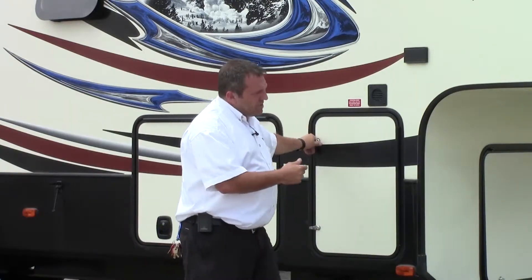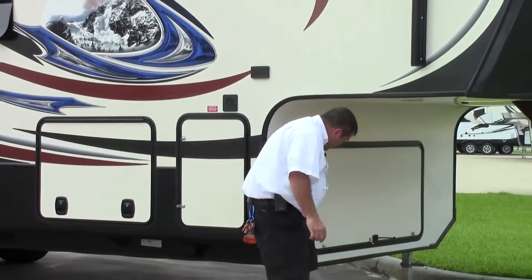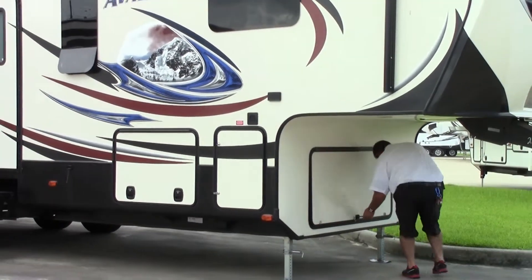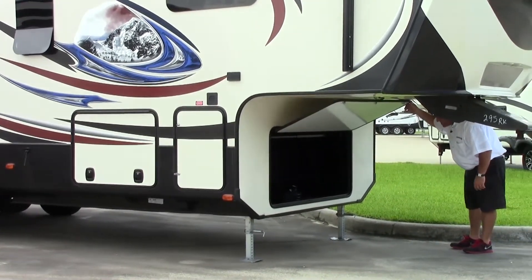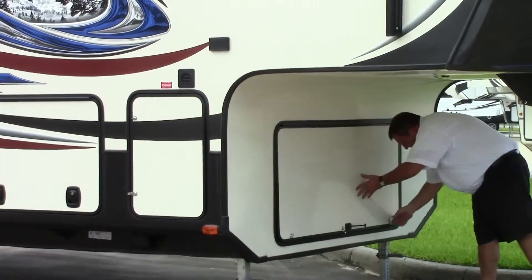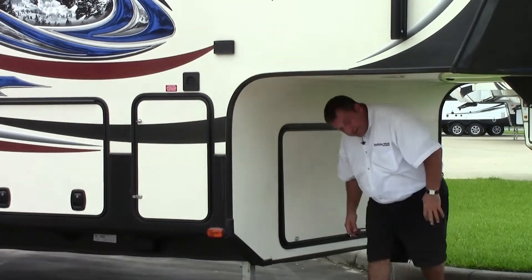They do have the dry storage up front - tons of storage on there. As you can see, tons and tons of storage. I like to put all the dirty stuff in there since it's pretty much a metal housing.